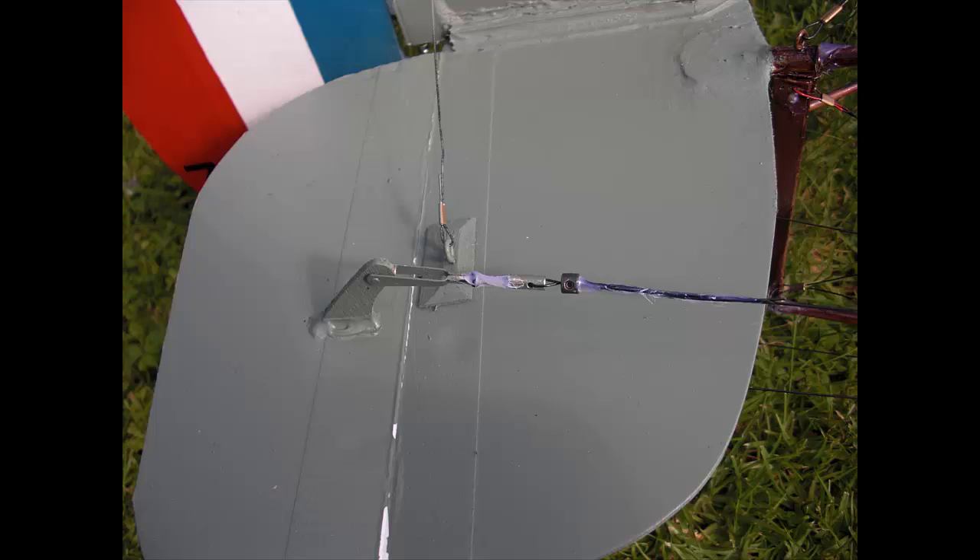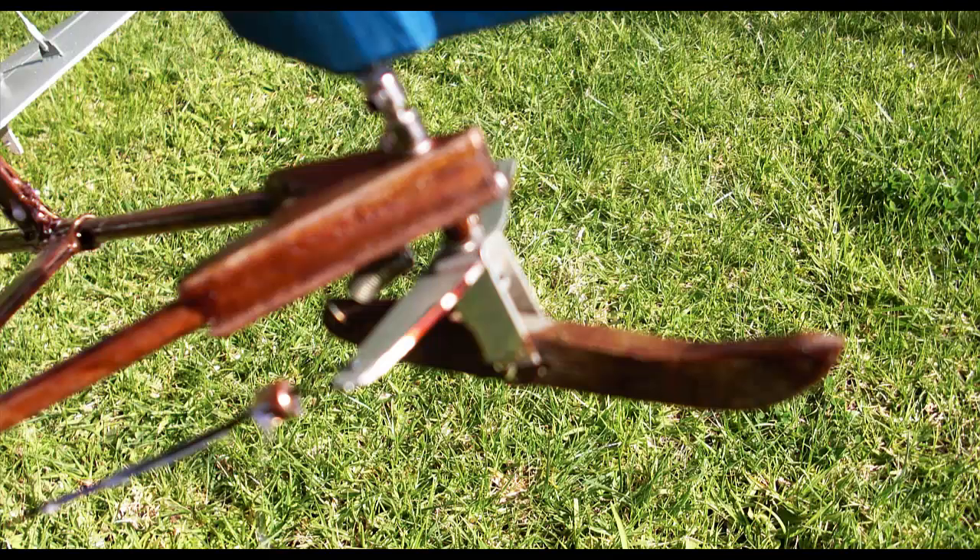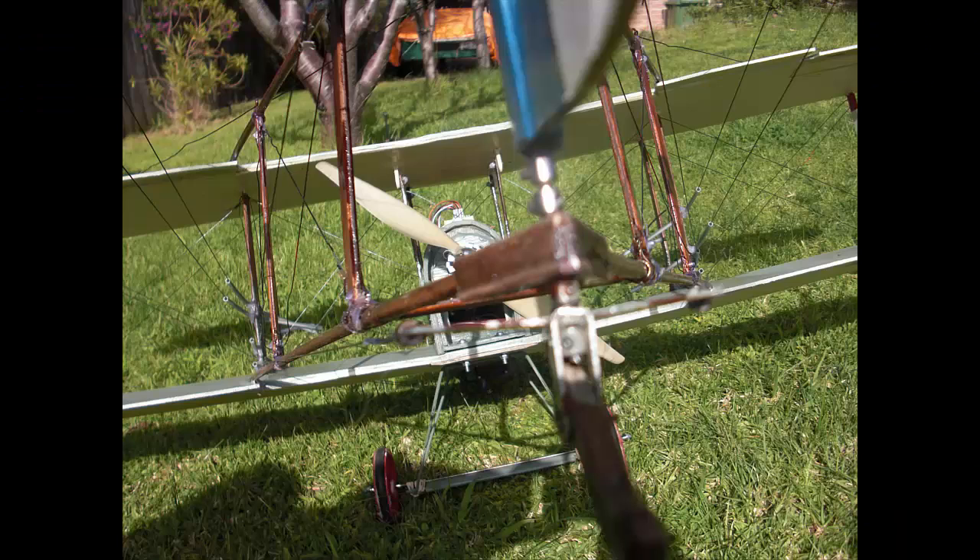The skid is made from aluminum with a spring and is very effective in steering.